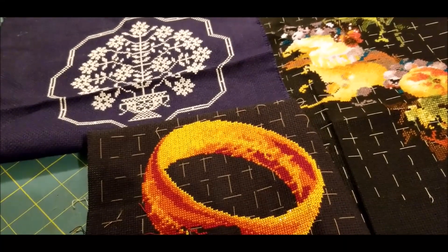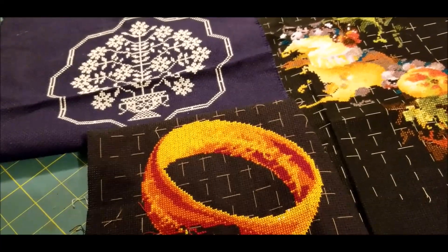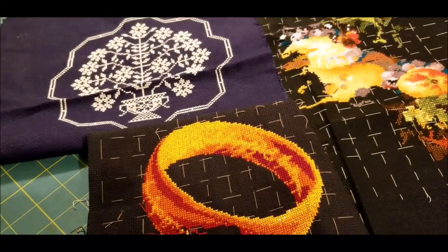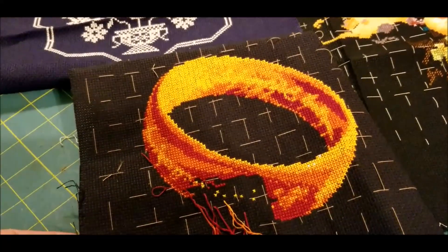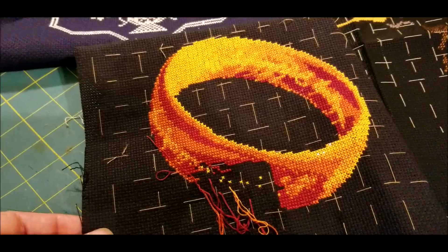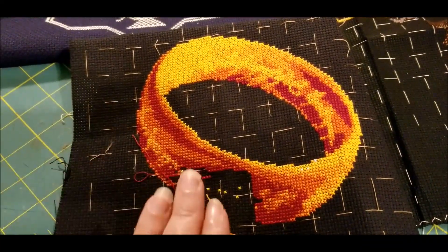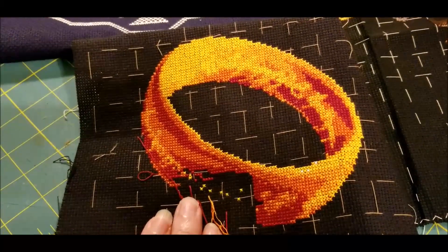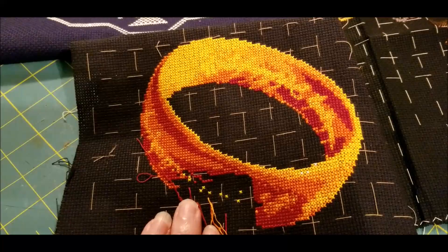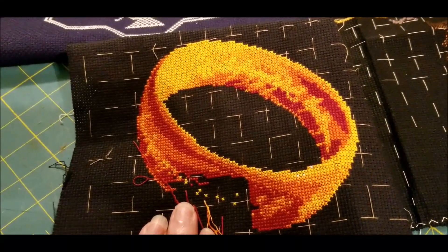I've had kind of a revelation this week that I wanted to share with you, because I need to prioritize. I avoided starting the ring for a ridiculous amount of time because there are examples of it stitched on white Aida. It looks good on white Aida, but it just doesn't have that glow that it does on the black background.